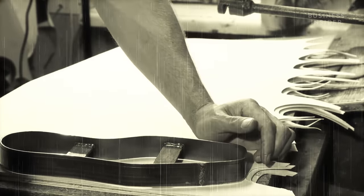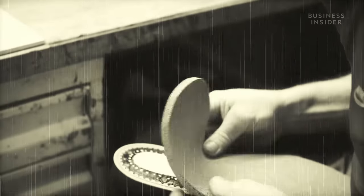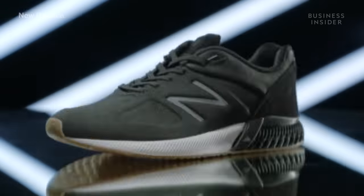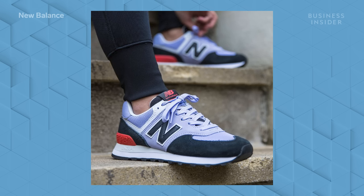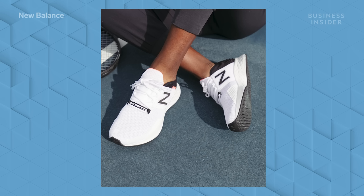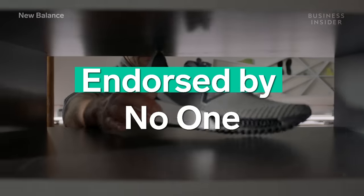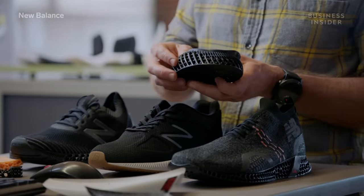The company started in 1906 by selling arch supports, which became so popular among athletes that they asked for sneakers tailored to their feet. But the company wouldn't release its first pair of sneakers until years later. When it did start selling sneakers, New Balance mostly chose not to rely on celebrity endorsements, as the brand wanted its sneaker to speak for itself. It went so far as to make its mantra "endorsed by no one," all the while improving the sole and the shoe's overall comfort.